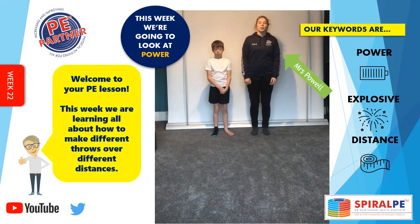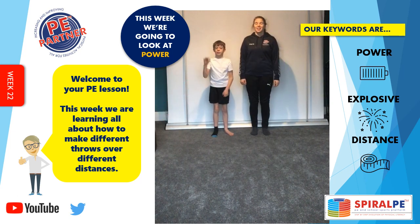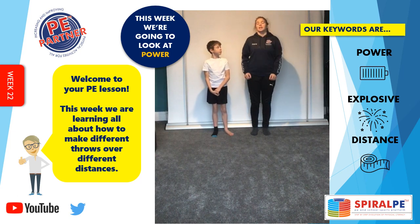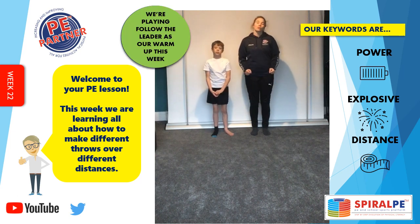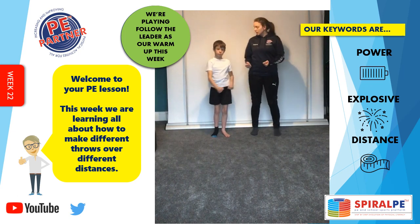Hi, I'm Mrs Powell and this is Isaac. In this week's PE lesson we are looking at power, explosive power and throwing or striking the distance. Let's get started.